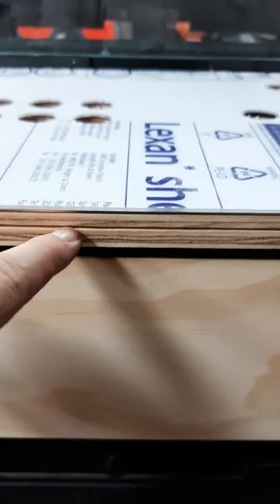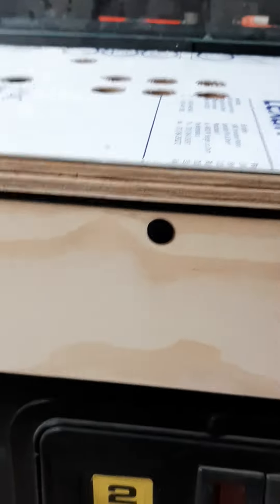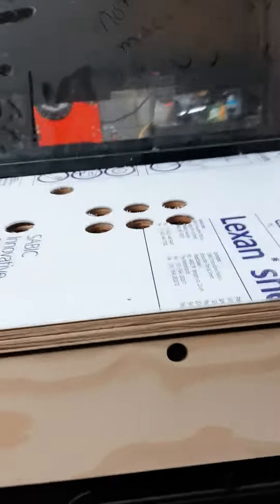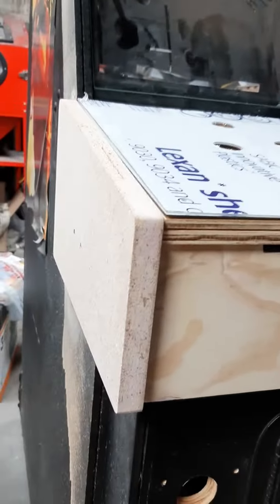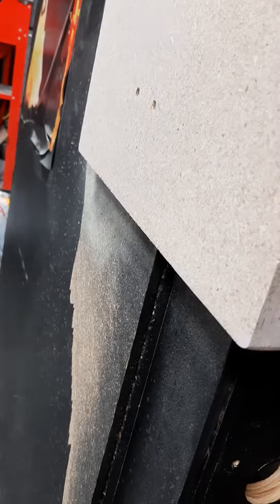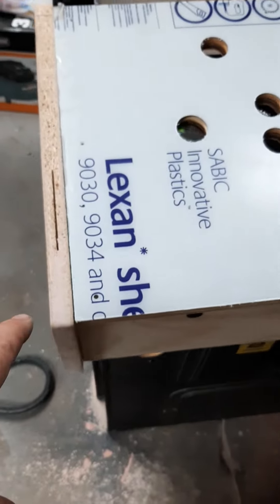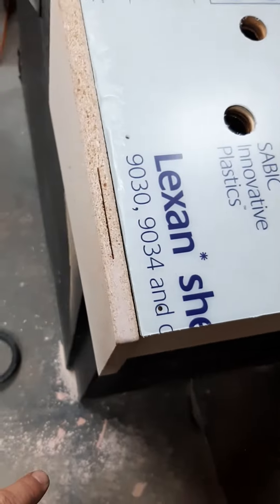T-Molding groove. I'm peeling this vinyl off this cabinet so I know I get a good adhere of the new side art. I gotta cut the T-Molding groove.